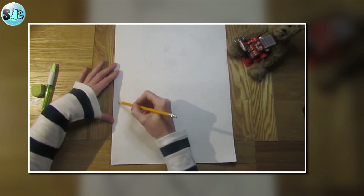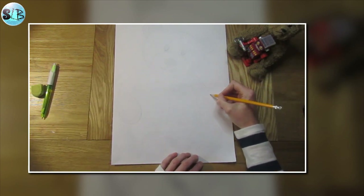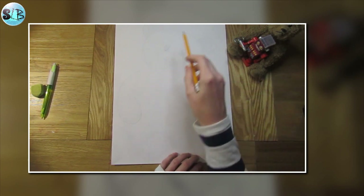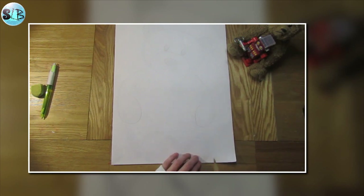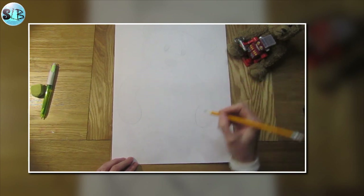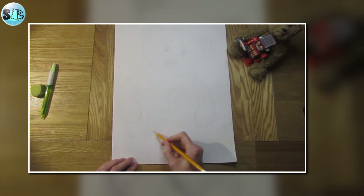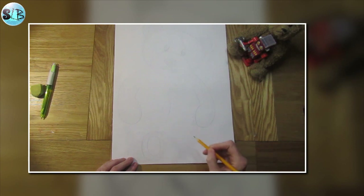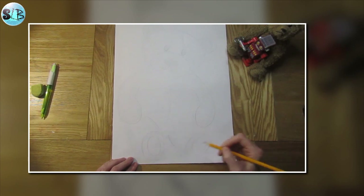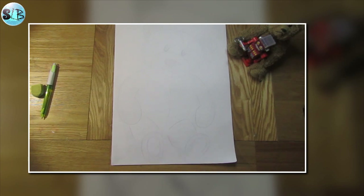I'm then going to draw an arm around like that and another one over here. If you need to pause this video after each stage to give yourself time to draw, that's absolutely fine. I'm just going to put two little lines for the arms, a line here which will become the line down his tummy, and two little feet down here with lines to show they're his legs. That's as simple as your drawing has to be at this stage.